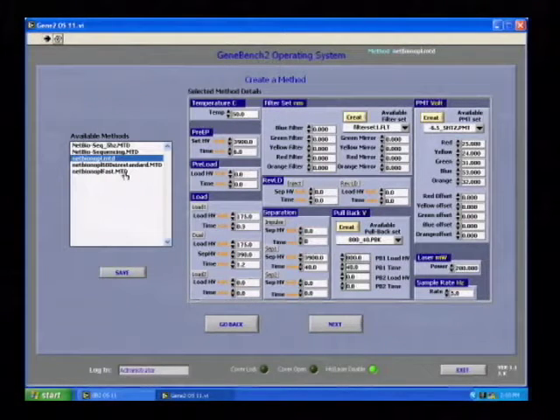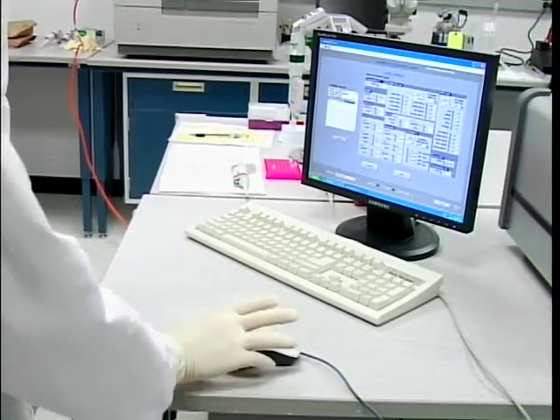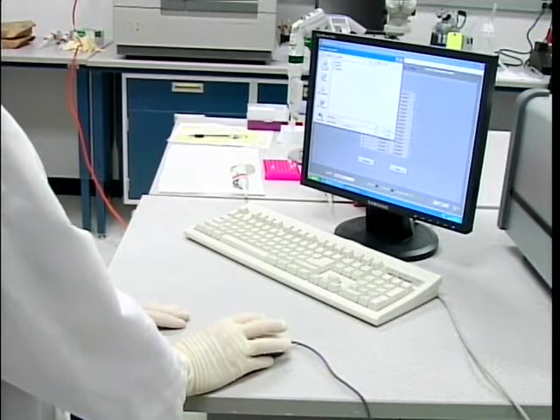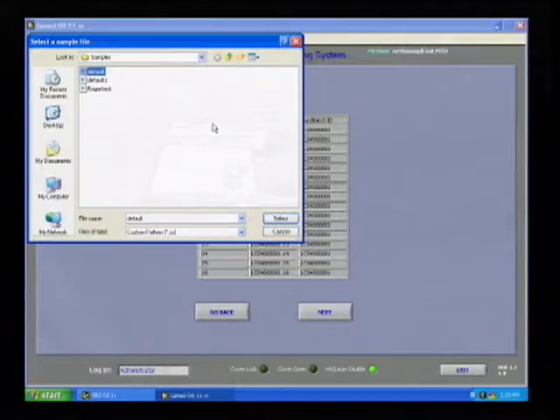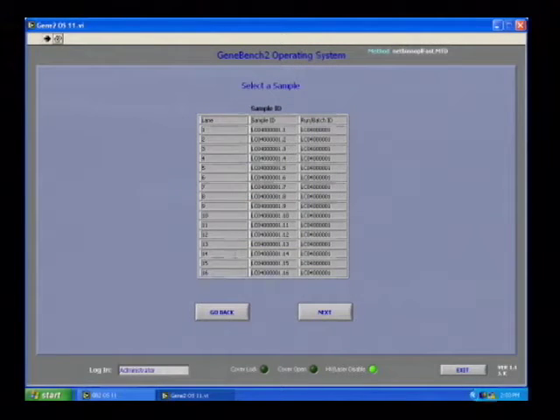The next page is the method file, which consists of a number of sections all pre-selected through a recipe for running. Specifically, one can select the temperature of operation, the injection conditions, the separation conditions, and the detection conditions. In normal operation, one would not adjust the method file parameters but rather just review them to make sure nothing has changed before moving forward.